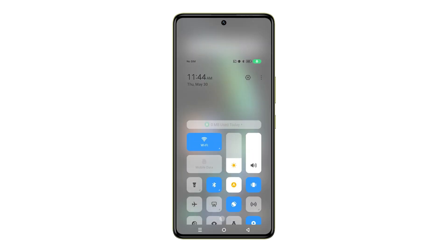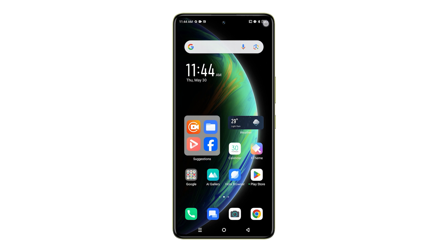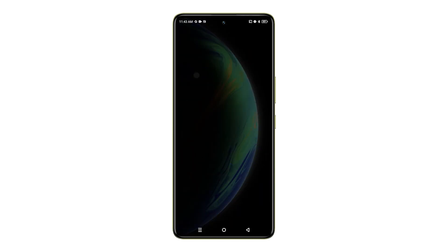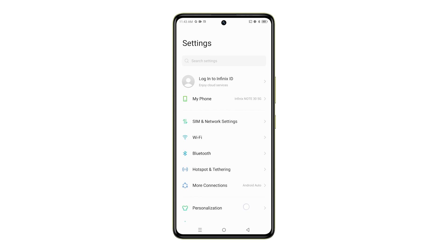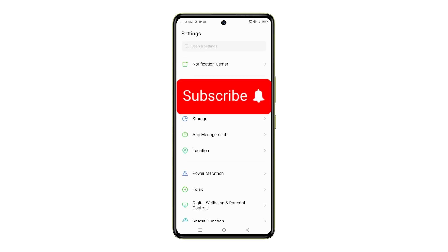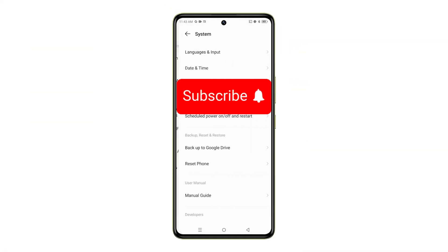You can then choose to set it up as a new device or restore it from a previously created backup. And that's all there is to perform a factory reset on the Infinix Note 35G smartphone. Thank you for joining us today, and don't forget to subscribe for more smartphone tutorials like this one.